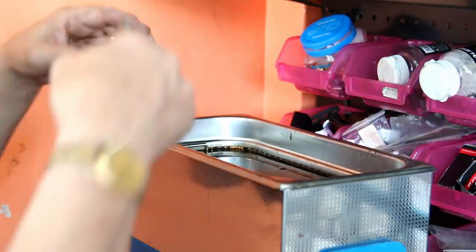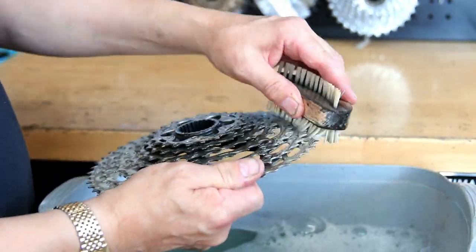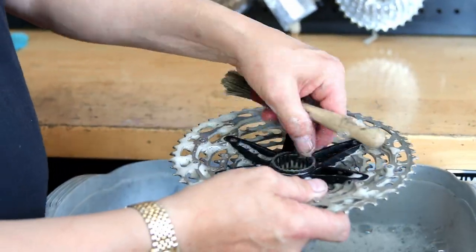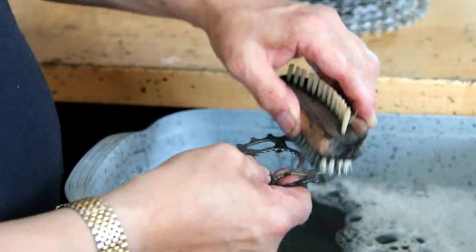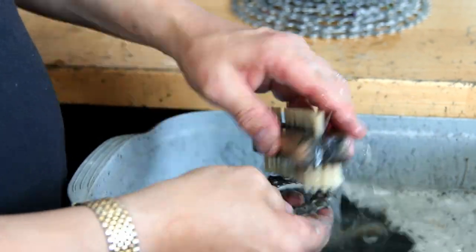Most modern bikes have sealed bearings — there's no need to take the seals off because they're pretty much sealed for life. But I can tell when a bearing is dry or worn, and I can advise customers accordingly. They can either agree to have bearings replaced or leave them until they're fully life-expired.